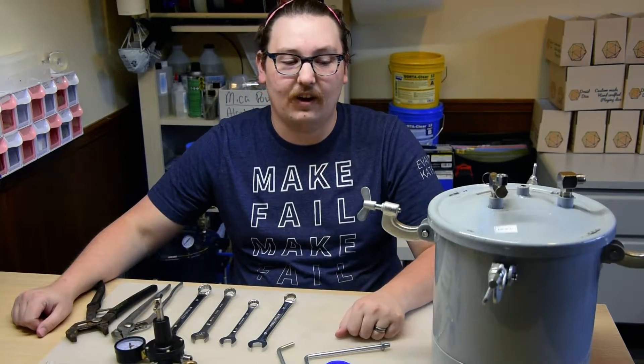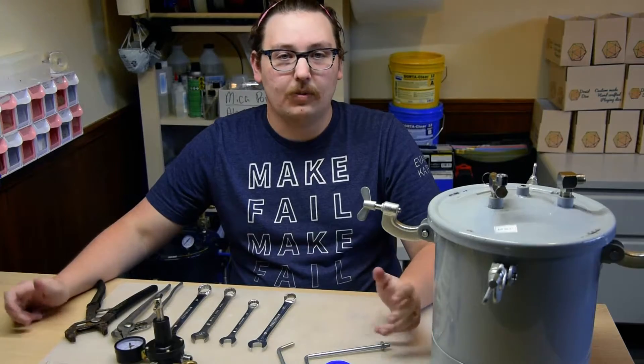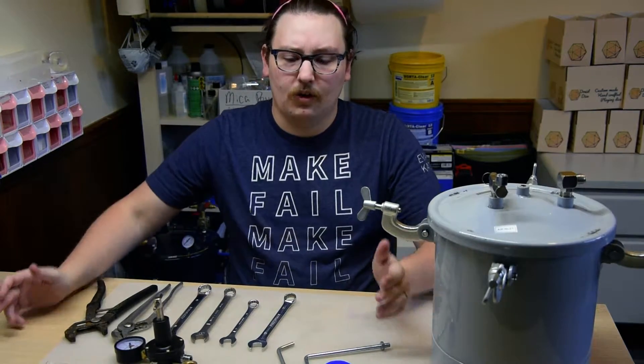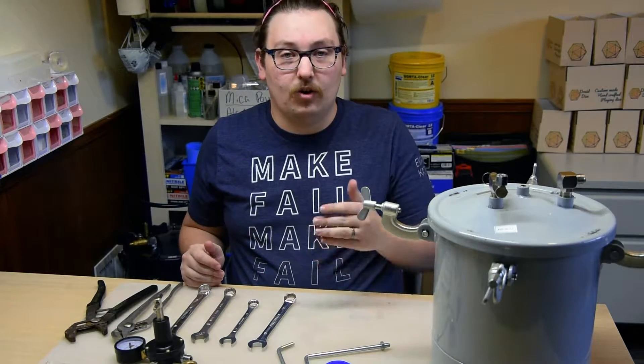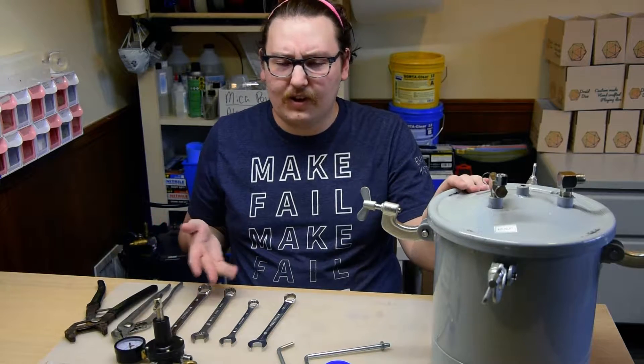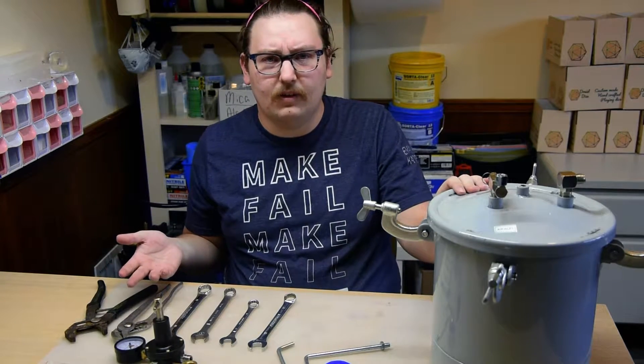Hi, my name is Alec and I own Druid Dice. Typically I make dice masters for casting, but I've gotten a lot of questions on what the next step is on creating your custom dice — one of which is how do I make molds and how do I get bubbles out of these dice after I've made castings.